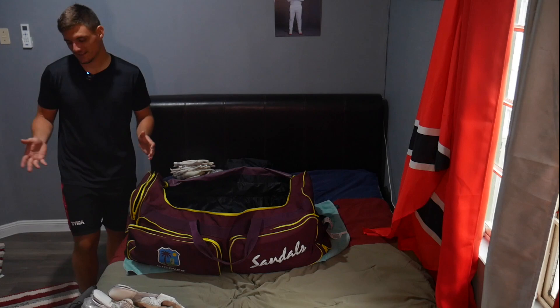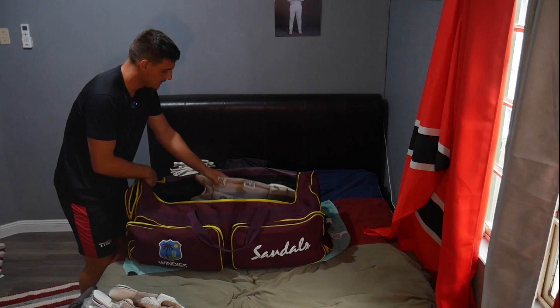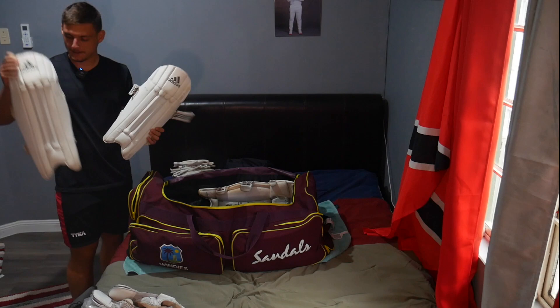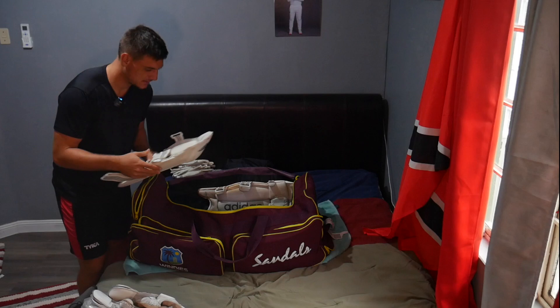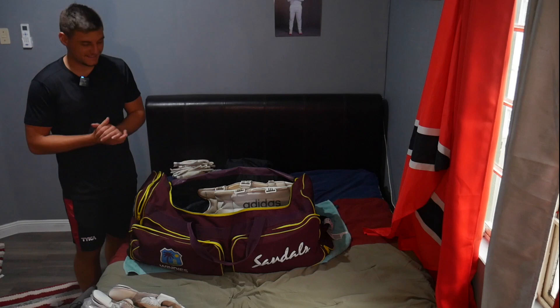This is just how I pack my bag. If you have easier ways or ways to get more space, let me know. The first thing we're going to pack is our batting pads — just chuck one in on this end and one on the other end. They're quite dirty, I need some new ones actually, hopefully Adidas can send me some. Then the keeping pads go in the same way, just like that — pads all done.